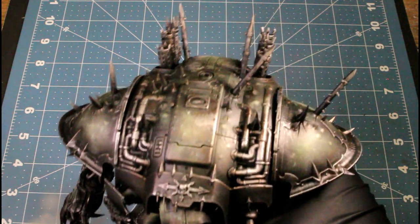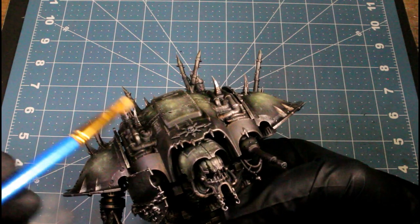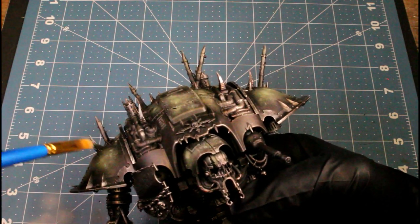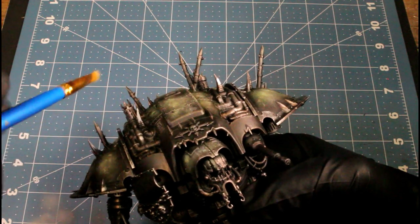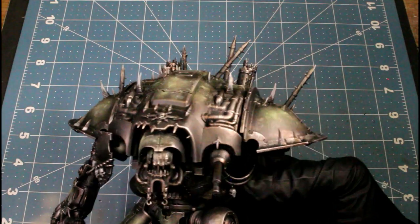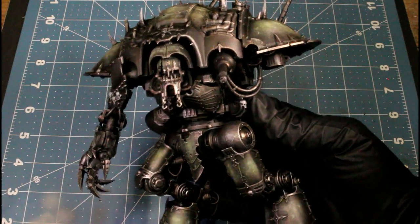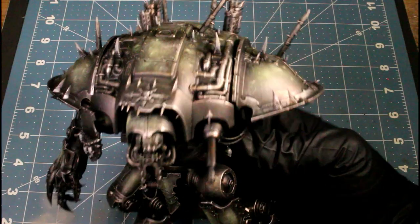Next I'm using Brain Matter Beige, and I'm using this for all the actual bone spikes coming out of his pads and all the little horns. That's what he's looking like so far — I also used it on some skulls and stuff hanging off of his armor. It's looking pretty cool.